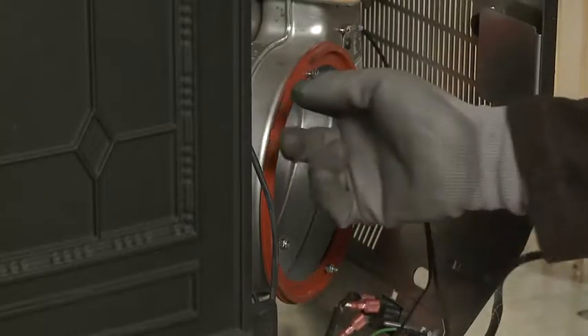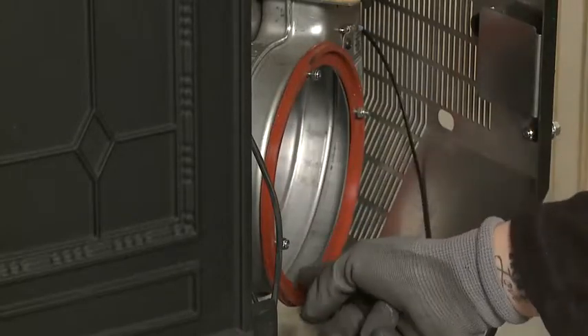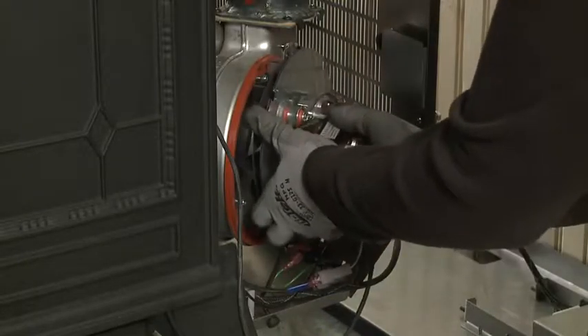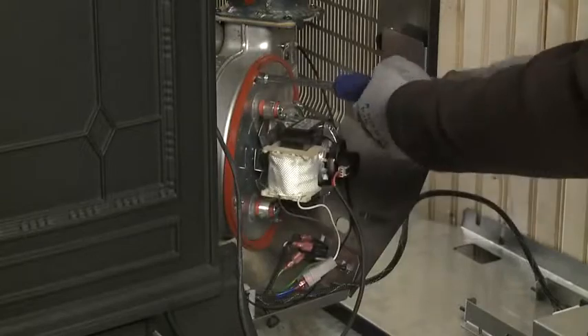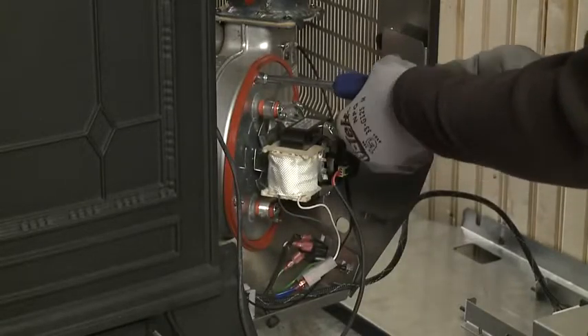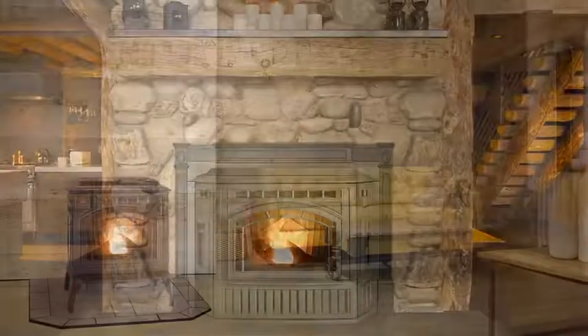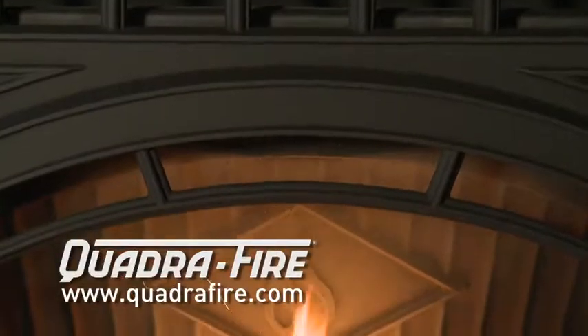Also, inspect the gasket. If it's torn or damaged, contact your Quadrafire dealer to replace it. When done, reinstall the blower. We recommend contacting your Quadrafire dealer to have a professional exhaust cleaning performed once a year. For additional information about operating and maintaining your Quadrafire Trekker, visit Quadrafire.com.